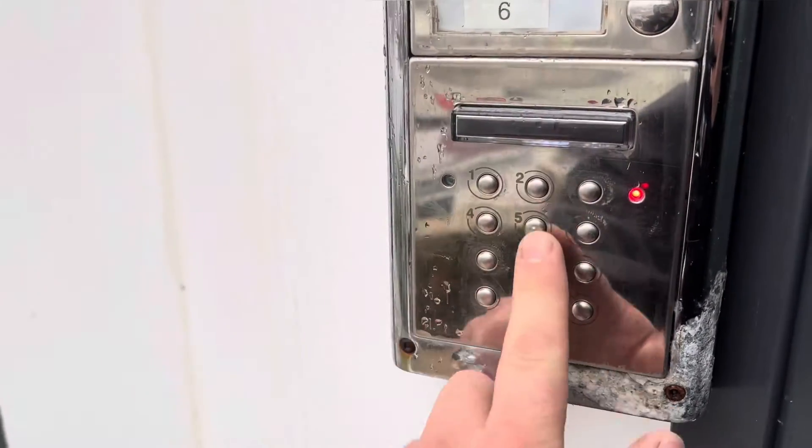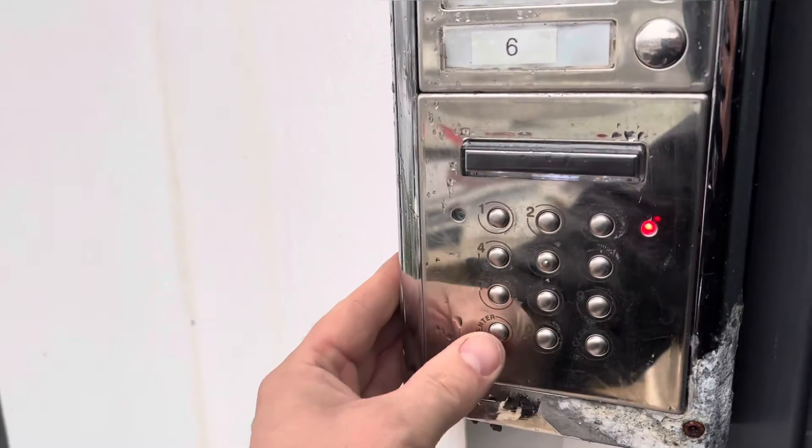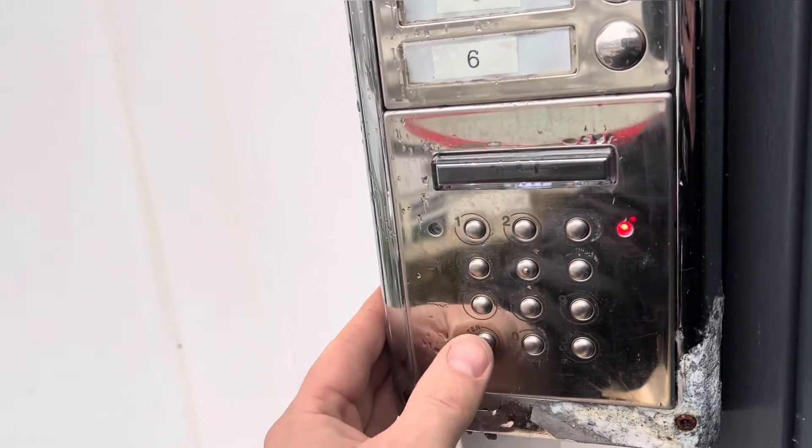So I'm going to punch in the code I want to change it to — so 1379, enter. Next it's asking me for the extra time delay, so I'm going to put in 10 seconds: 1, 0, and hit enter.